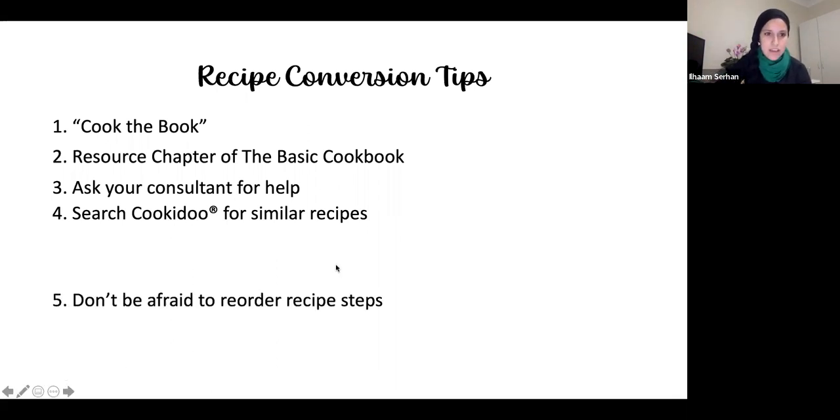Number five is: don't be afraid to reorder recipe steps. For example, if a recipe says to chop the onion, then peel the potatoes, then chop the garlic, I would peel the potatoes first using the potato peeler, then do the onions and garlic afterwards. That's what I mean by reordering — adapting the original sequence to suit the Thermomix workflow.